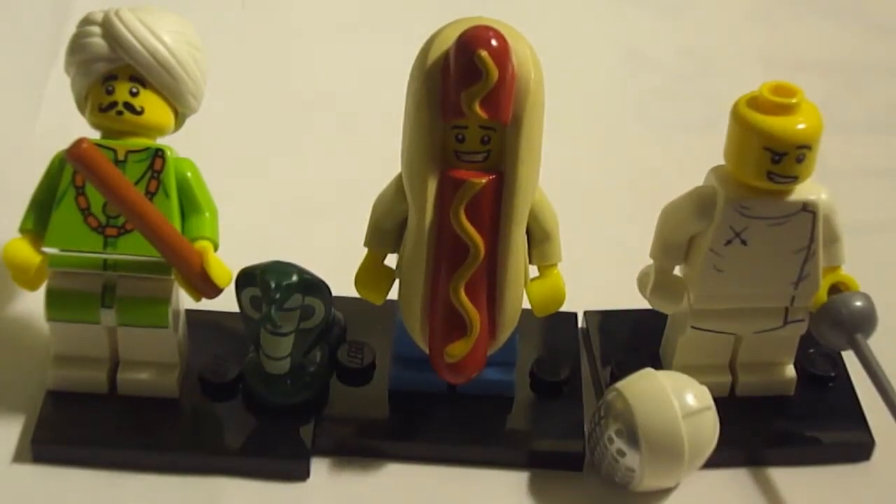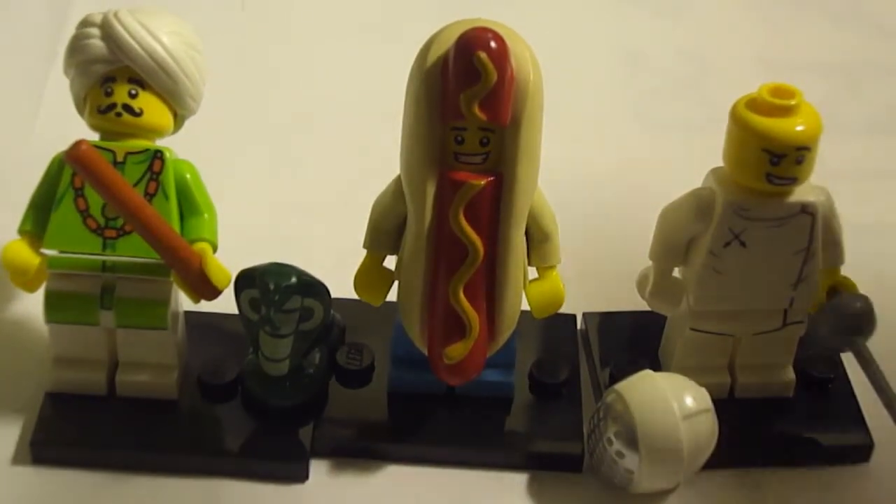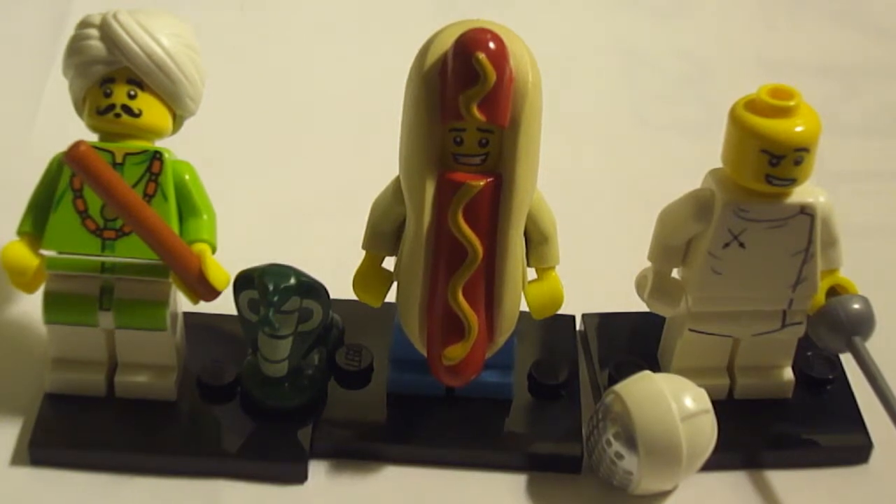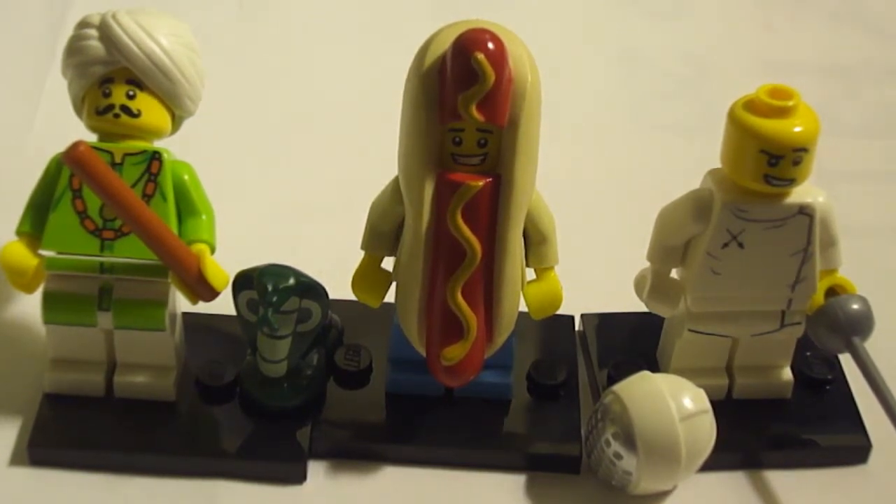Here are all three minifigures that I have, and these are the two that I just unpacked right now. The series of these LEGO minifigures — I think they're really nicely made, and I hope you guys check them out soon. Thank you guys for watching, and I'll see you in my next video. Bye bye.